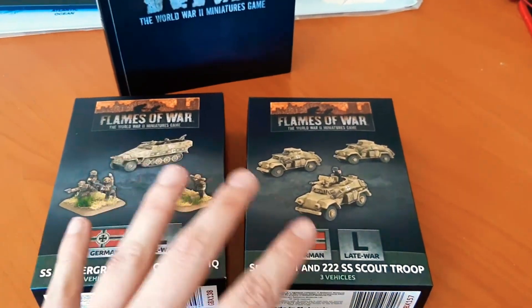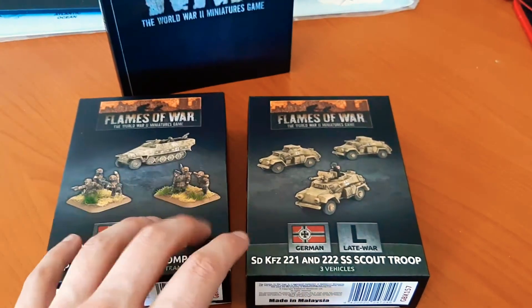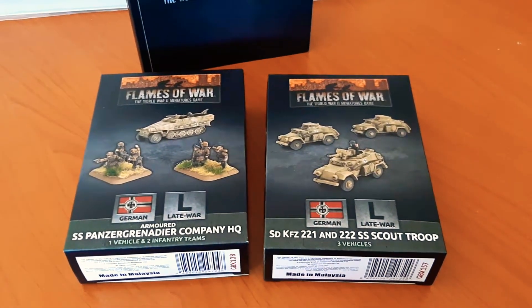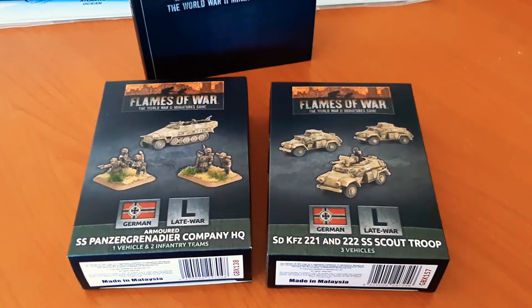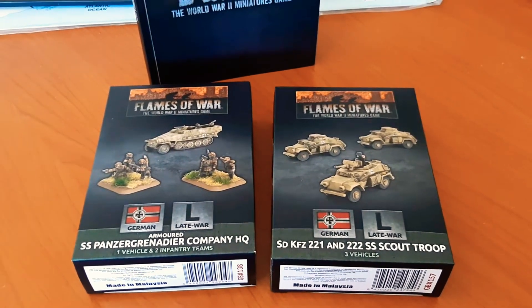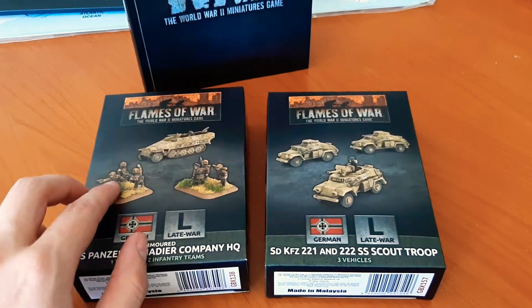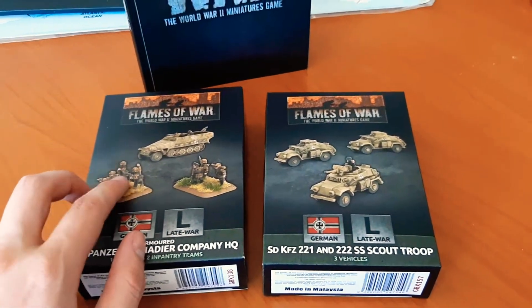I'm actually buying these not just to play, but I'm currently busy with a very large gaming board based on D-Day, so all the little sets I'm getting are going to go towards that. I had to get these because I don't have any sets currently with infantry and I needed them to measure for the trenches.